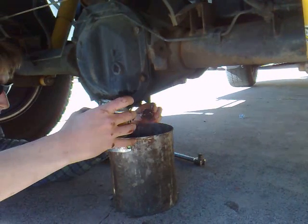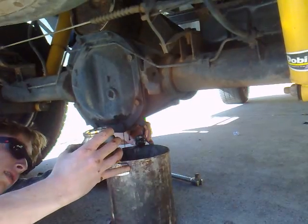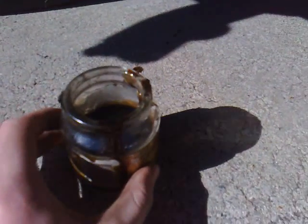Now, this is a pretty messy job, so try not to get your hands dirty — but it's easier said than done. Just leave this aside to let all the metal shavings fall out if there are any. Then you can see if there's any impurities or any other problems in your diff.